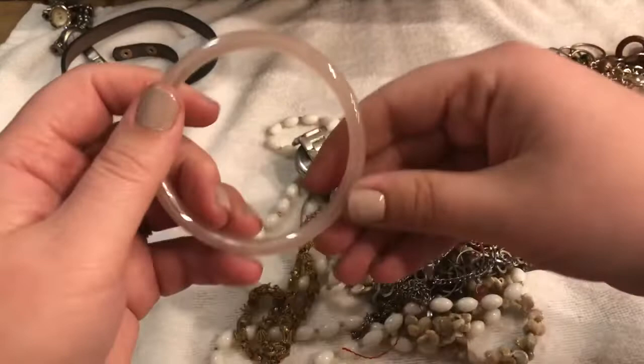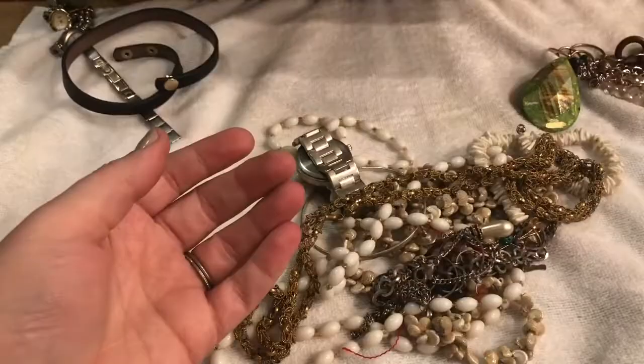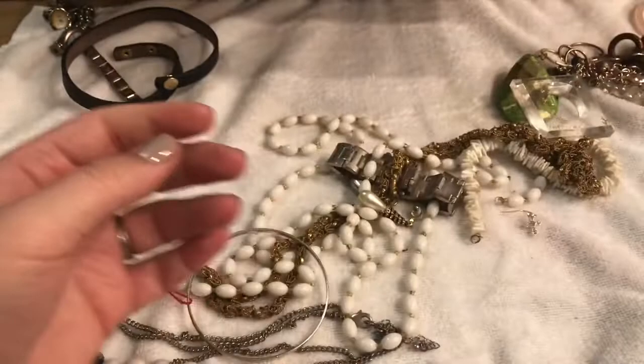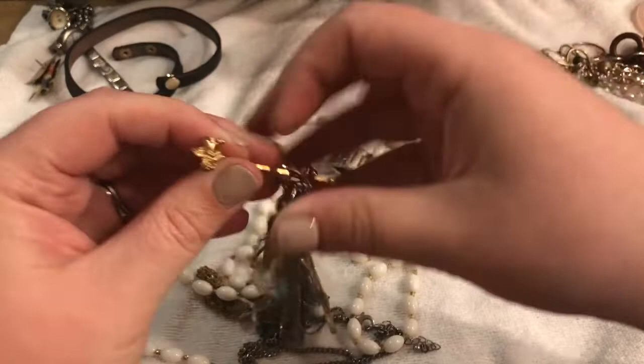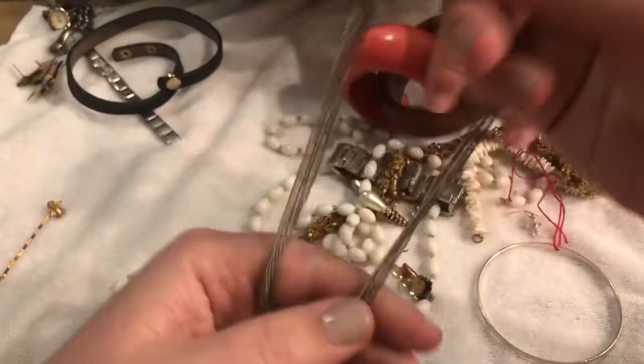Looks like we have a bangle. I don't know if it's a lucite bangle — may have a bubble there. I'm going to have to test this, so I'll put it in the test pile. Looks like we have some shells — my mom likes shells. It's in pretty good condition. And looks like we have an angel. I always joke that every unboxing we get an owl, an American flag, and some kind of angel. That's just what happens in almost every single unboxing.